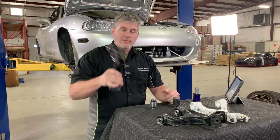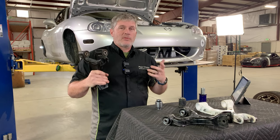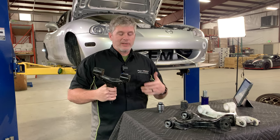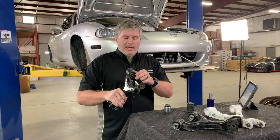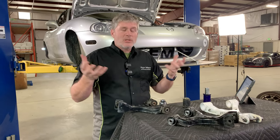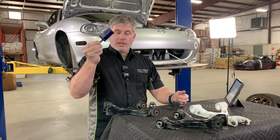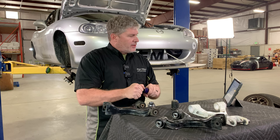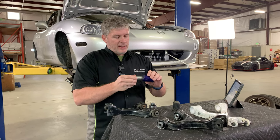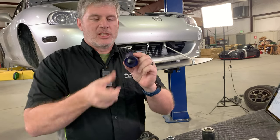The biggest complaint about rubber bushings, especially on a car being used for a lot of performance use, track use, or very precise canyon carving — basically if you want maximum precision — is the fact that they are designed to deflect. They mush, and you don't want the mush. So a common replacement for that is polyurethane. Polyurethane works a little differently in that the polyurethane itself doesn't deform or spring.